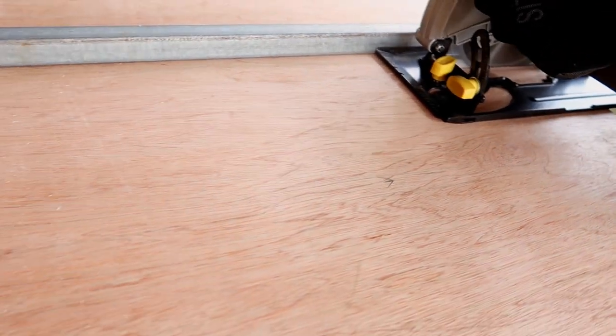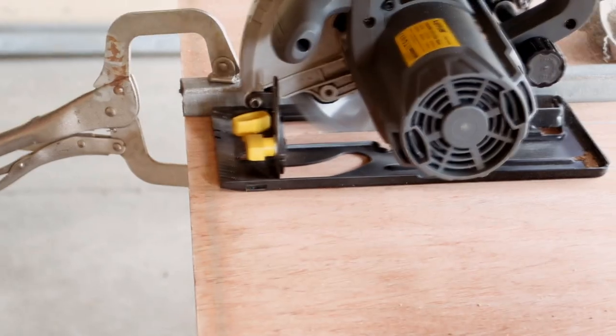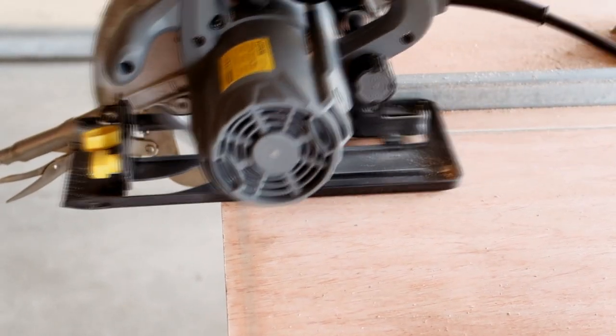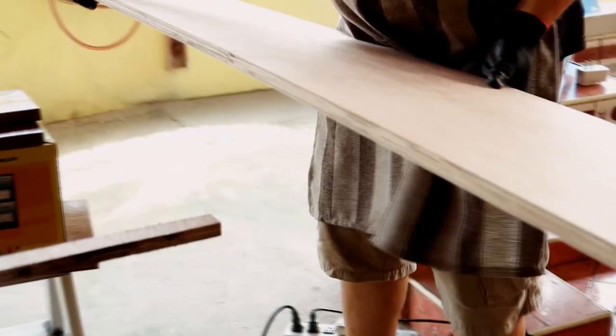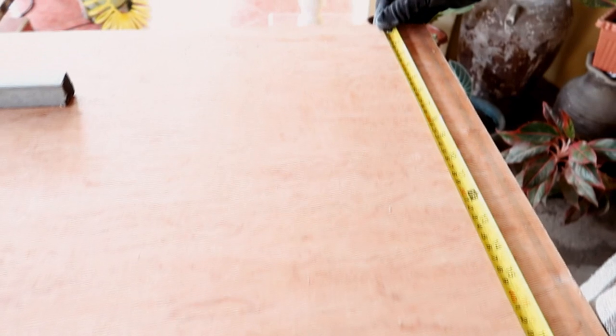So this is the plywood that we'll be using. We need to provide for the 2.5. This will do.